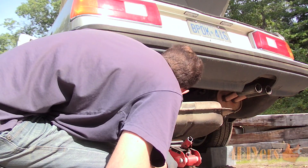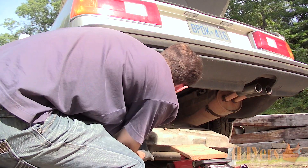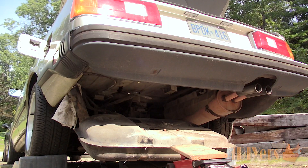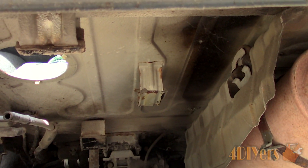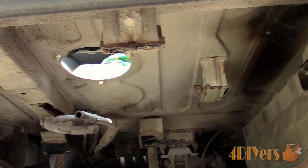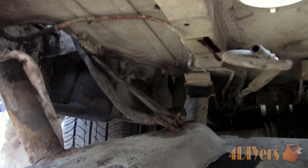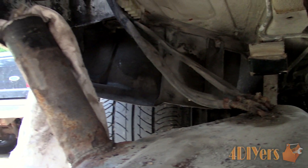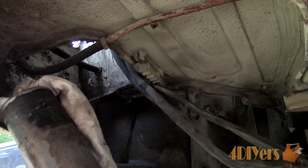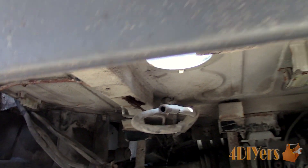Remove the bolts for the straps and they will typically swing down as they are clipped on the opposite side. I also remove the rubber cover in the gas cap area along with the gas cap so it doesn't catch on anything. To stop dirt from dropping inside the tank, stick a rag inside the fill point. Lower the tank and take your time in case anything is hanging up. There were four vent lines along the top — these will be replaced so I cut them off. If your vehicle doesn't have an access hole at the top, you'll need to disconnect the fuel pump while the tank is lowered.